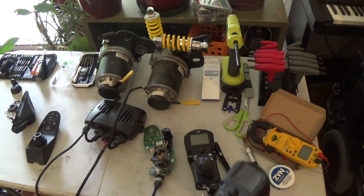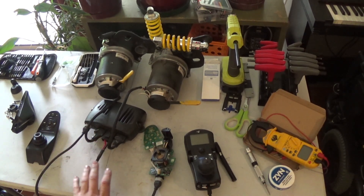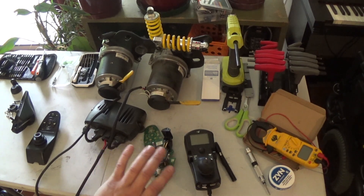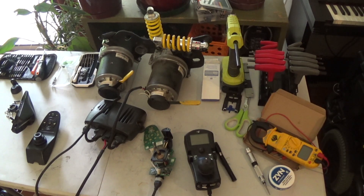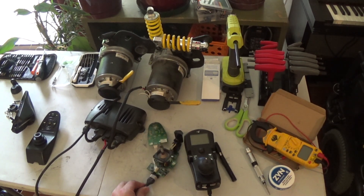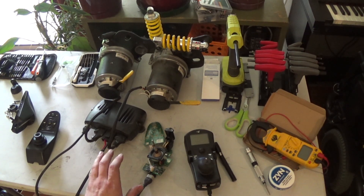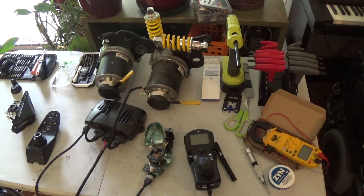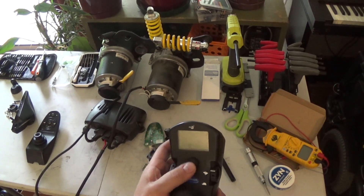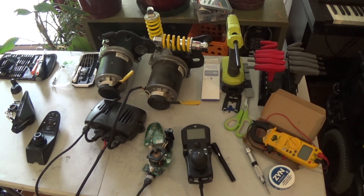Conclusions: if you've got a regular Invacare MK6 controller set up for just drive with no accessories or power seating, it looks like it will work fine with the MK5 Shark joystick. If you have seating accessories or other things it's expecting to see, you can bypass it with the color MK6 joystick, but the grayscale one will not allow you to do a reset input to bypass those errors.